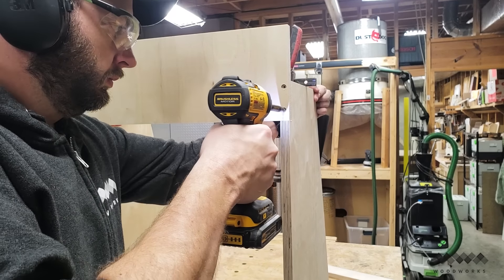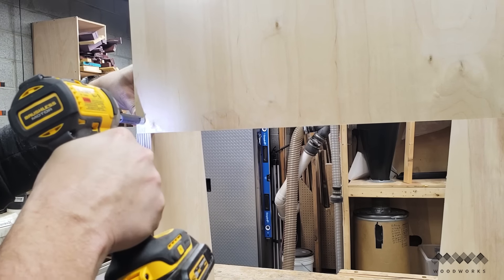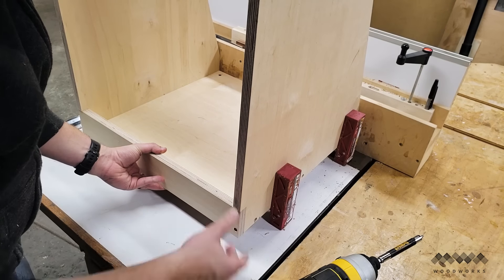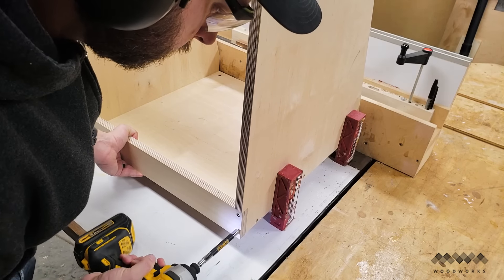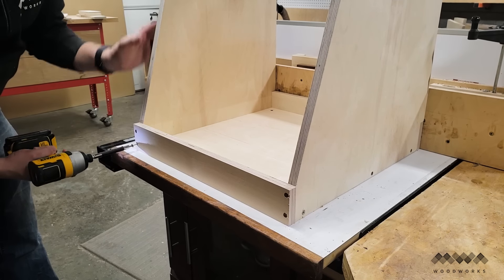From there I added the upper back stretcher by setting it into the notches and screwing it into place. Same thing with the lower back stretcher — placing it into the notches, pre-drilled, and screwed into place. On the opposite side I added a front stretcher which will act as a lip preventing the vacuum from rolling out of the cart.